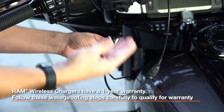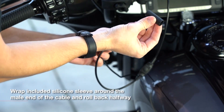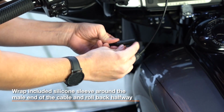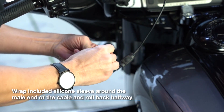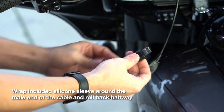To do that, you use the included silicone sleeve. First, wrap it around the male end of the cable just like this, and then next you want to roll the sleeve back. This is going to roll over the other end after we have applied the grease.